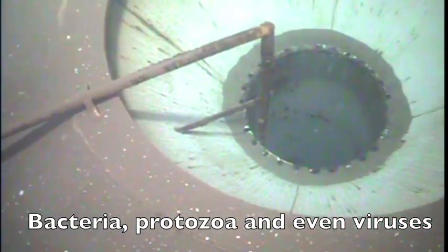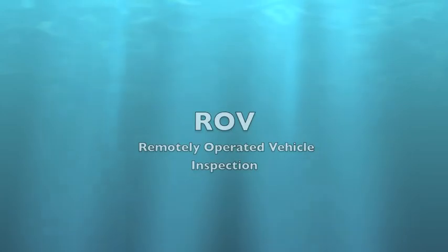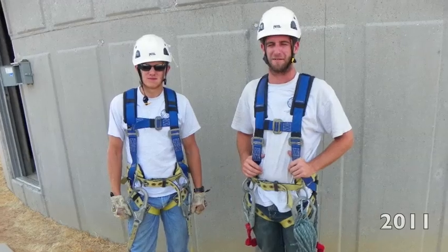The protozoa you're probably familiar with is cryptosporidium. Crypto can seep into almost any kind of water plant that gets its water from surface water.